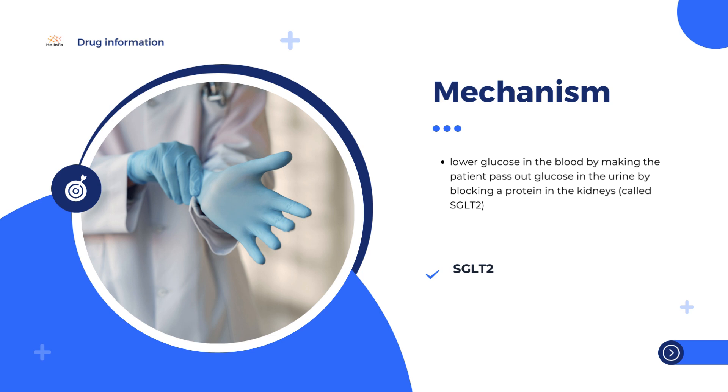Empagliflozin works by blocking a protein in the kidneys called sodium glucose cotransporter 2, or SGLT2. As blood is filtered by the kidneys, SGLT2 stops glucose in the bloodstream from being passed out into the urine. By blocking the action of SGLT2, empagliflozin causes more glucose to be removed in the urine, thereby reducing the levels of glucose in the blood. Empagliflozin has been authorized in the EU under the trade name Jardiance since 2014.